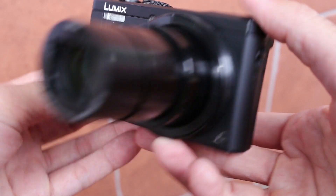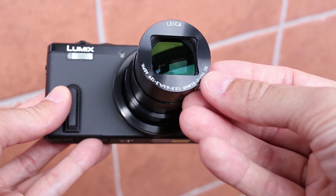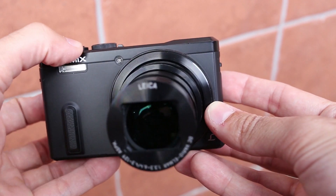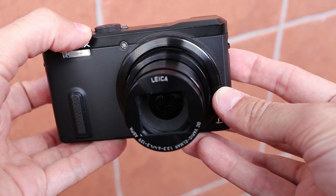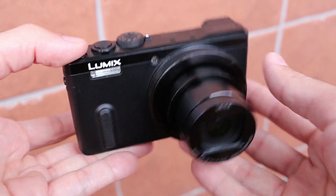Aperture goes from f/3.3 on wide angle to f/6.4 on maximum zoom. This is not that great for low light shooting, but you cannot get both immense optical zoom and wide aperture and still have a camera this small.